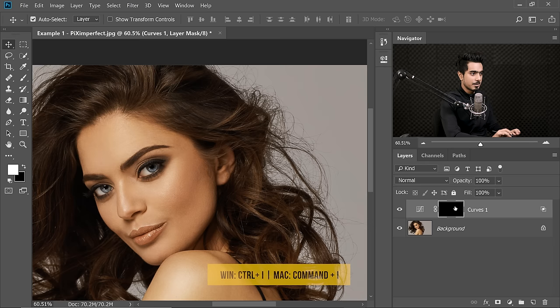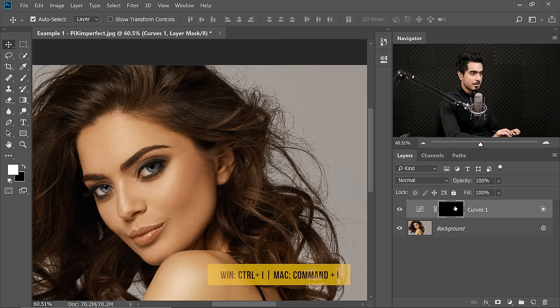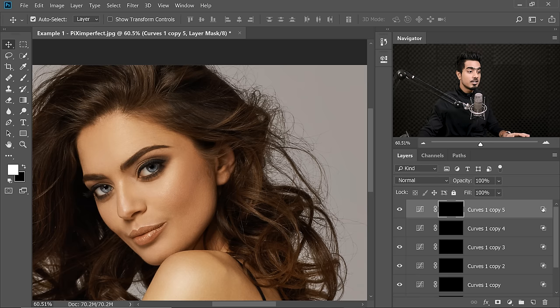So first, click on the mask and press Ctrl or Command I. Then with the Curves Adjustment Layer selected, press Ctrl or Command J — I'm going to press it five times. Now we have five copies.